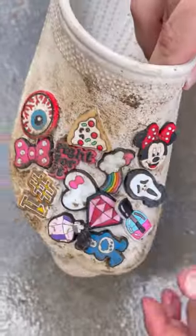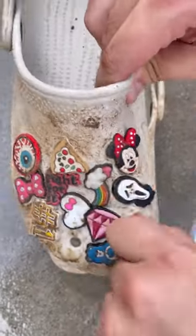How to clean your garden crocks, let's go! First, let's take all of our gibbets out.